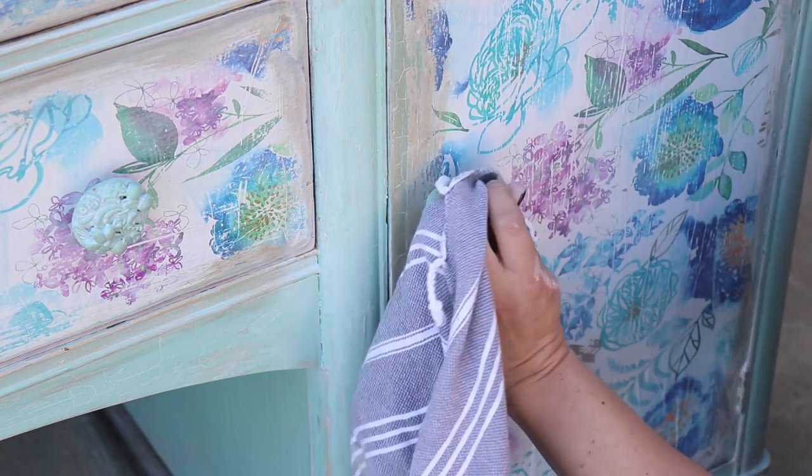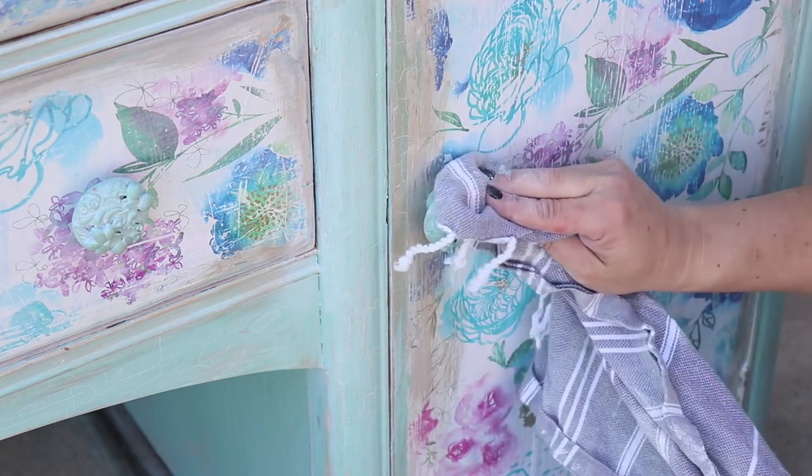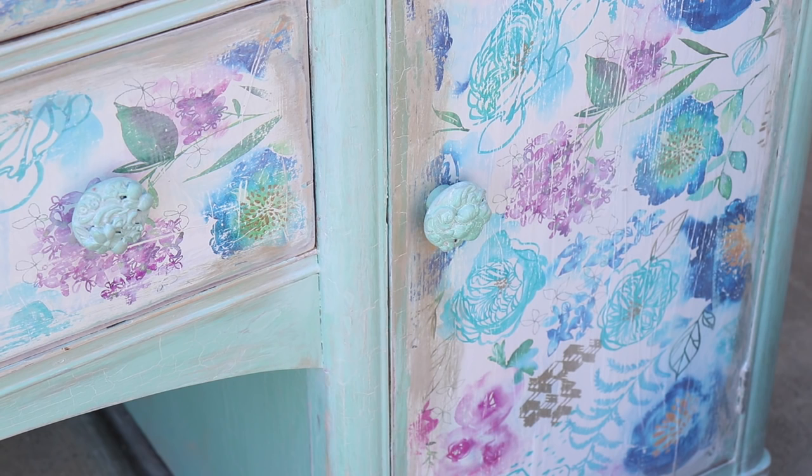I'm pulling the wax off the high points with a rag and then we're done. Make sure you go watch the video from last night where we did the decoupage — we used wrapping paper from Hallmark and I did a bang-up job on that, not going to lie, but it turned out good anyway.